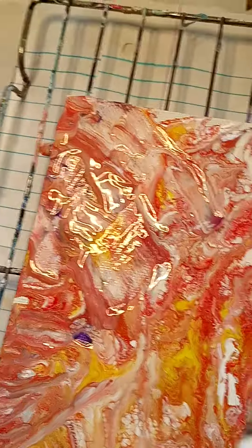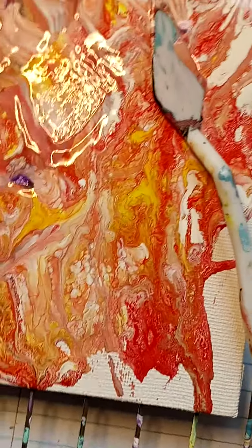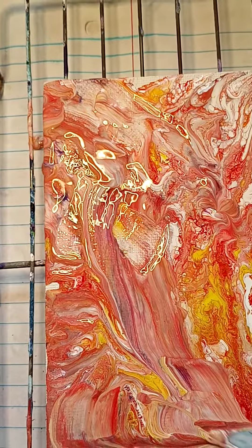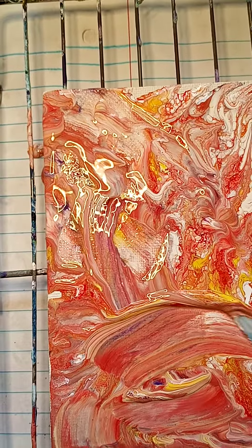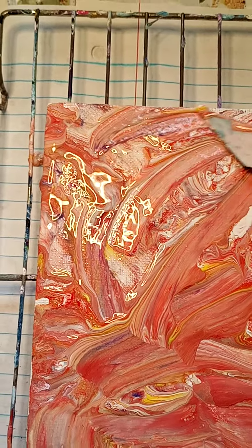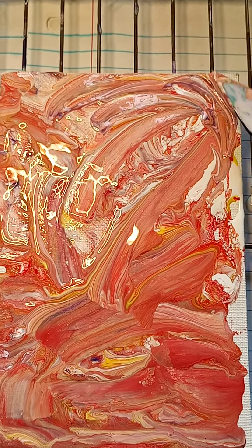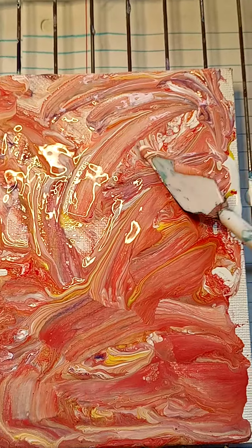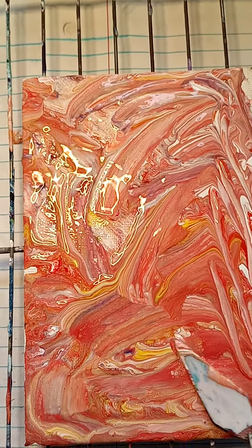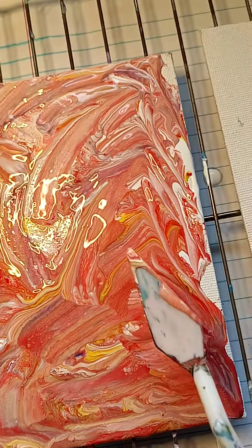Remember, you can always add more paint — don't be afraid to add more paint. See, there's a lot of liquid and movement going on, cells happening from the soap. This is to give you an idea of what you can do with dish soap.